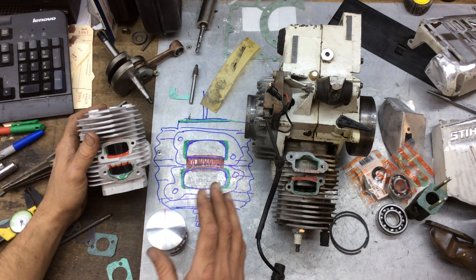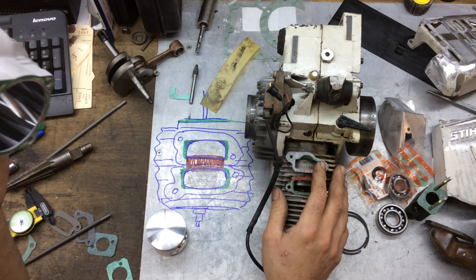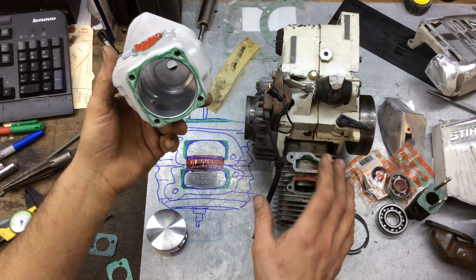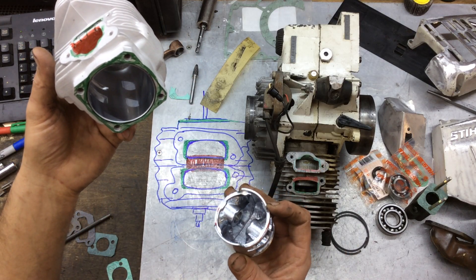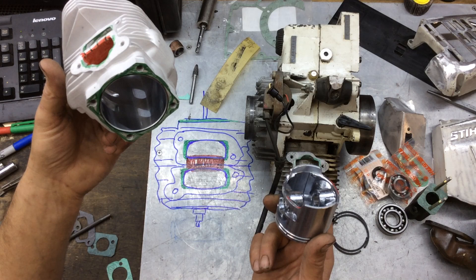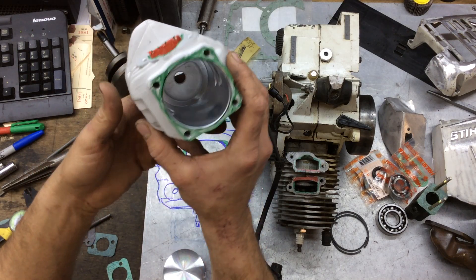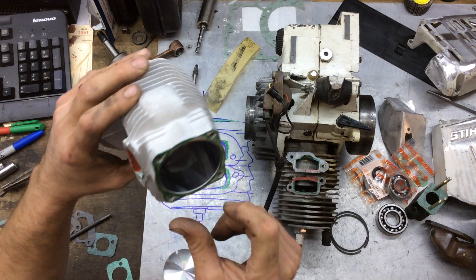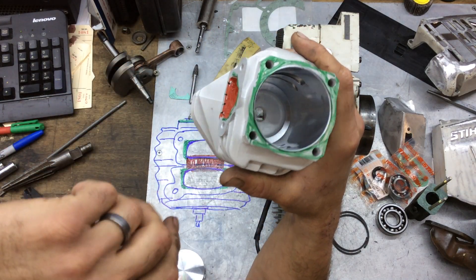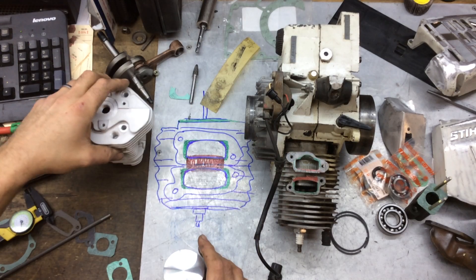This isn't going to be a race saw — it's just going to be a high-performance ported setup. These 075/076 TS 760 saws have a really torquey, lower-RPM engine with a really long stroke. For 111cc with a 58mm piston, we don't want a high-rev saw — we just want better performance for this application. The transfer ports are extremely difficult to get into without nicking the wall, so clean them up a little if you can; if you can't, don't worry — you'll probably do more harm than good in there.